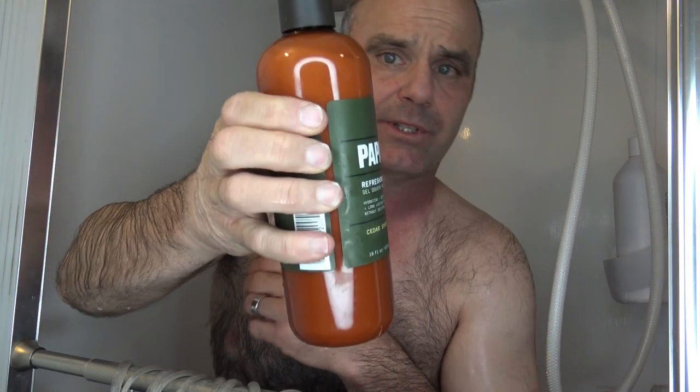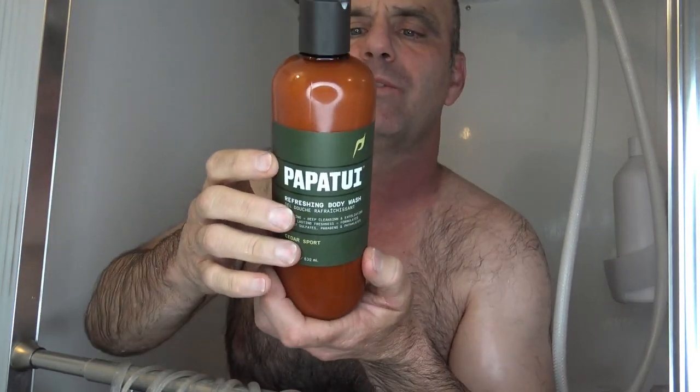Today I'm going to be trying the new Puppetui Refreshing Body Wash. It says hydrating, deep cleansing, and exfoliating, long-lasting freshness, formulated without sulfates, parabens, and phthalates — whatever that is. It's the Cedar Sport scent. It's a soap line made by Dwayne 'The Rock' Johnson.